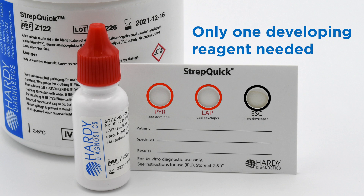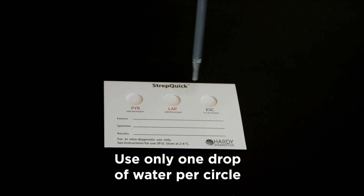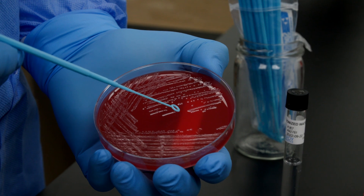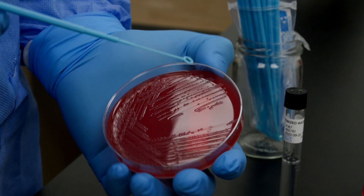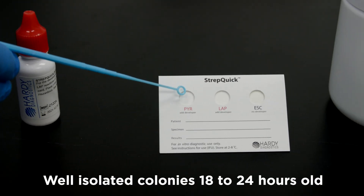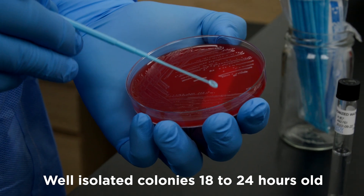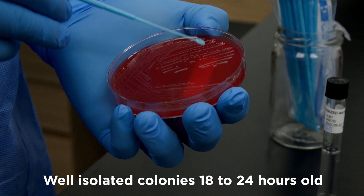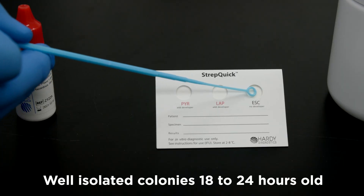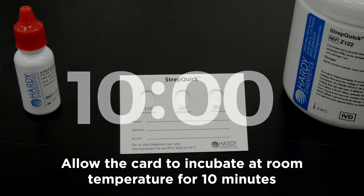Here's how it works. Moisten each of the three reaction circles with a drop of water — be careful to use only one drop. Inoculate a paste of your test organism on each well, taking your inoculum from colonies that are well isolated and from 18 to 24 hours old. Allow the card to incubate at room temperature for 10 minutes.